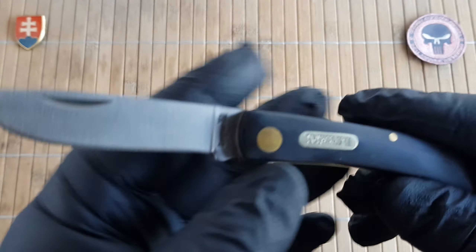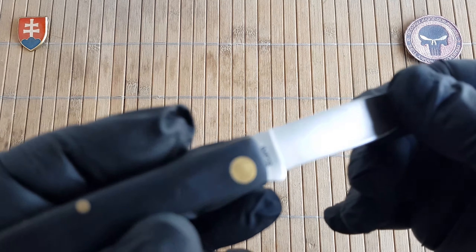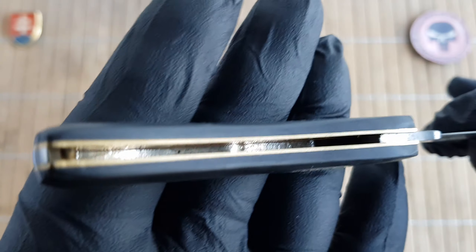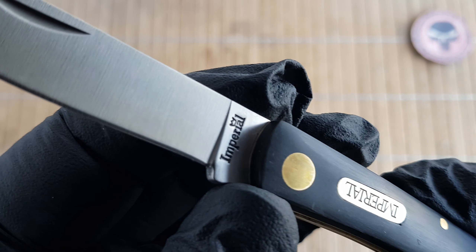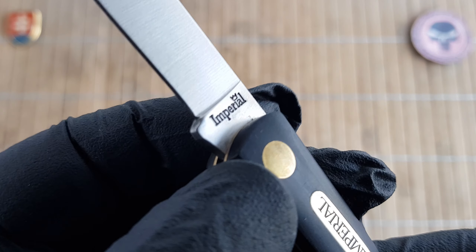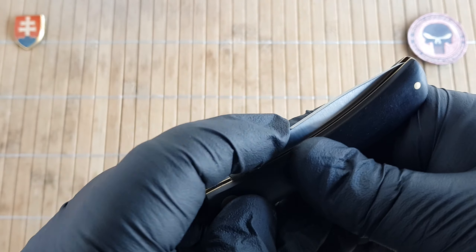The Shred uses 7CR17MOV steel with a drop point profile blade which is satin finished. We have black composite scales, and there is also a yellow version available. There are brass liners and pins. We have a round bar shield with 'Imperial' written in it, an Imperial stamp and the model number, a nail nick opener, and there is no half stop.